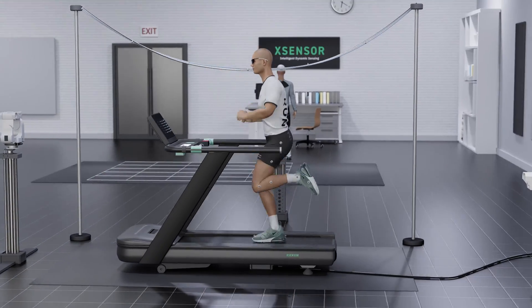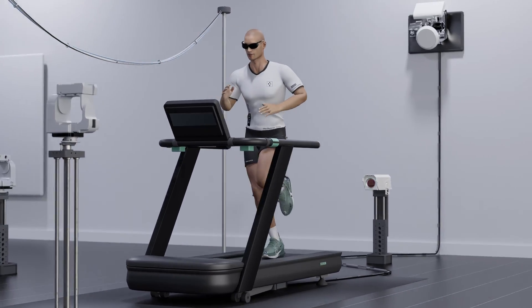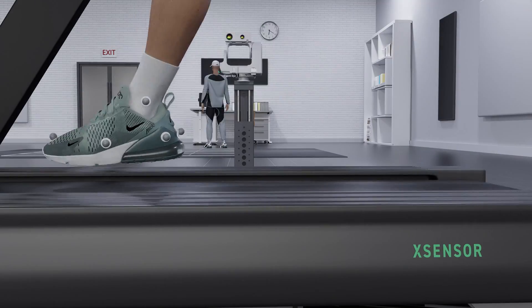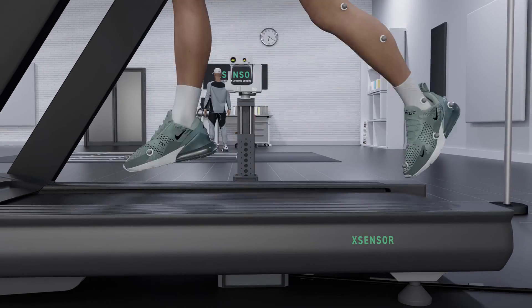Existing plantar pressure and gait measurement devices are not suitable for real-world testing. Until now, the data captured using these systems was recorded in a lab setting, missing the details and nuances of natural motion wherever it occurs.